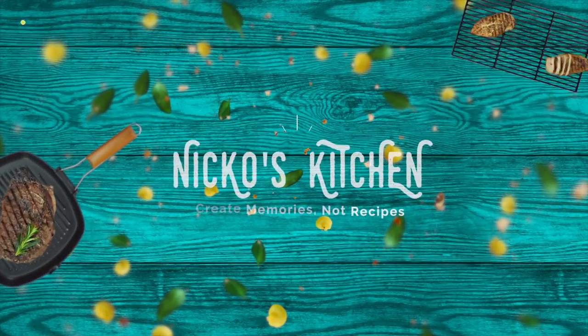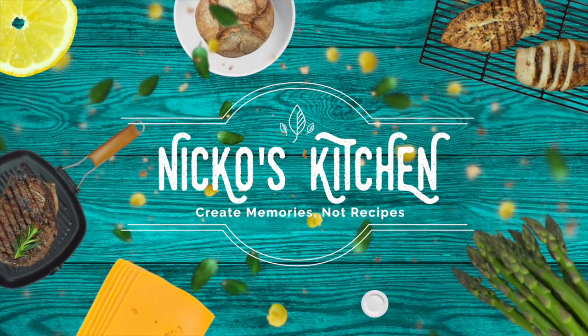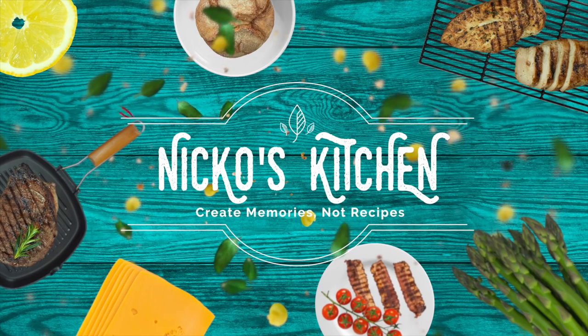It's Nico's Kitchen, where satisfying meals are prepared.